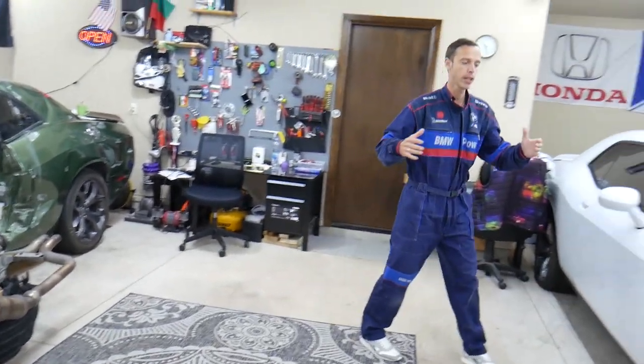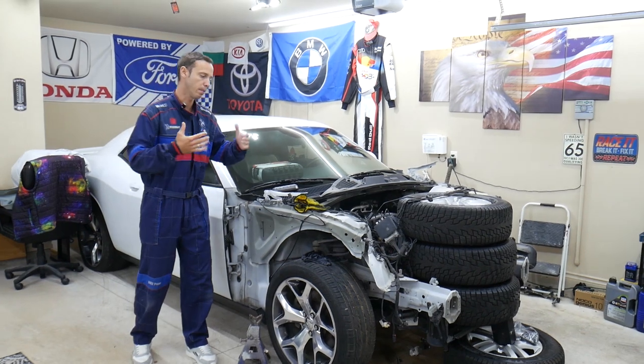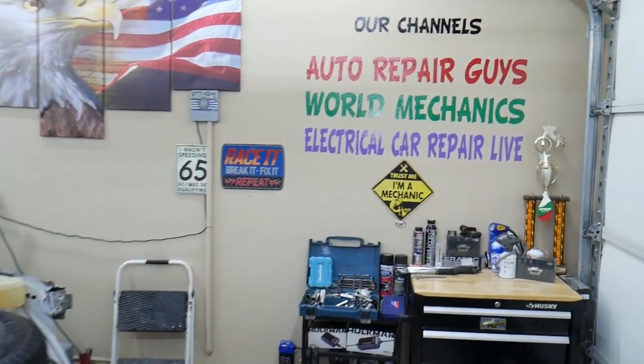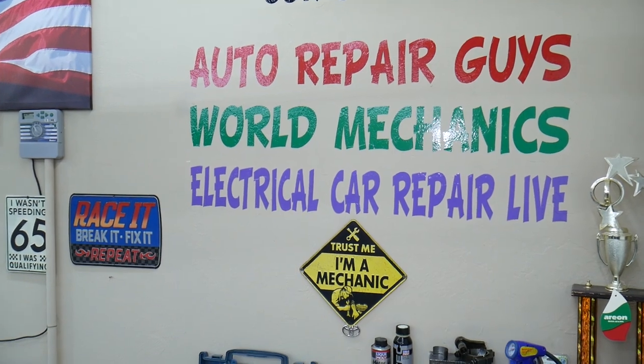Every single car we get here at the garage, we try to make at least two to three hundred free repair videos. We take them completely apart and show you how to do engines, transmissions, mechanical work, and body work. We have more than 12,000 free repairs on our YouTube channels that can save you thousands of dollars in future repairs.